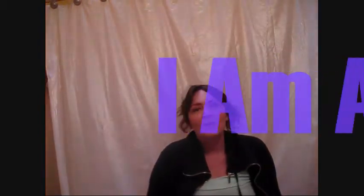Hi everyone, this is Karima and I'm a dieting diva. I hope all you divas are doing good today.